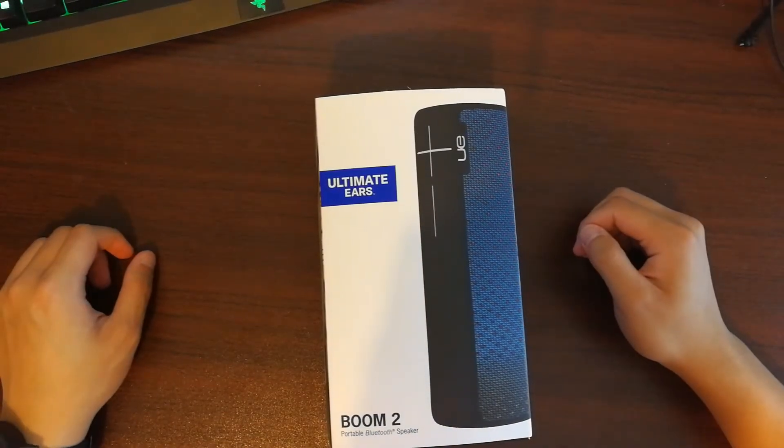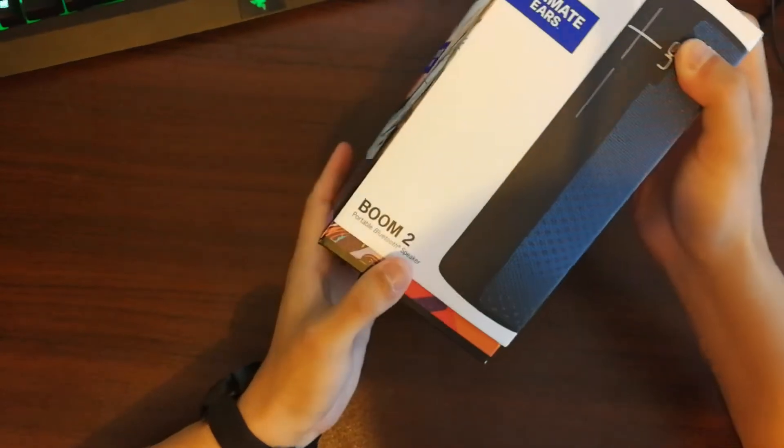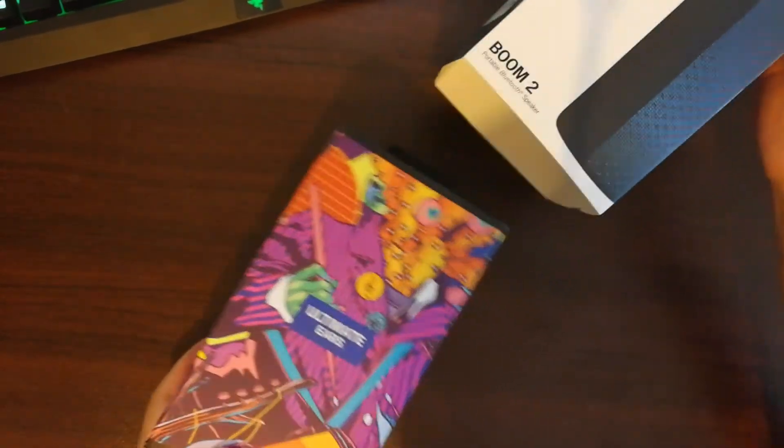Today we're going to unbox the Ultimate Ears Boom 2 speaker manufactured by Logitech.